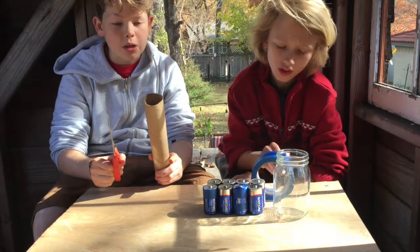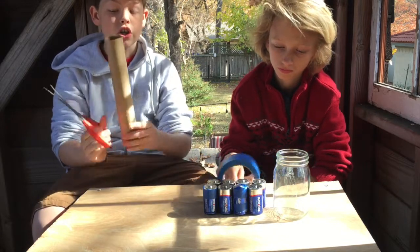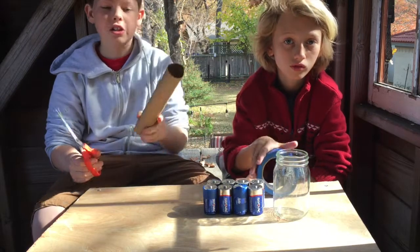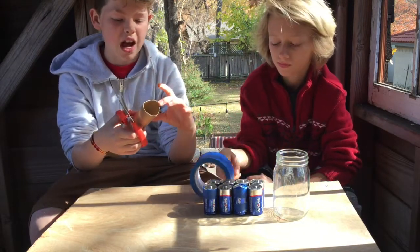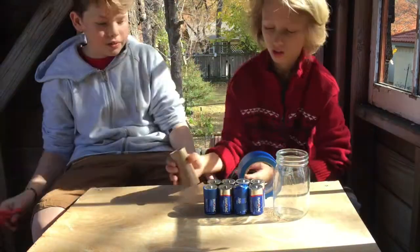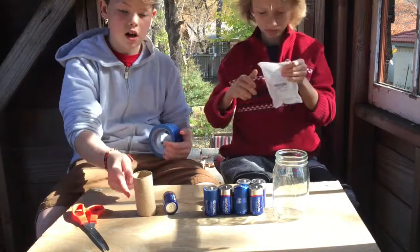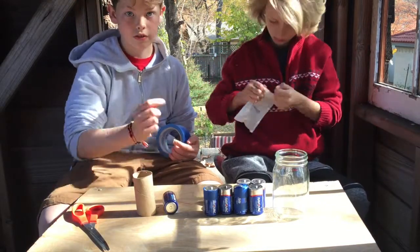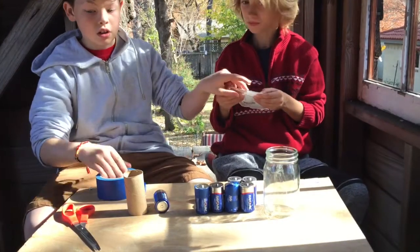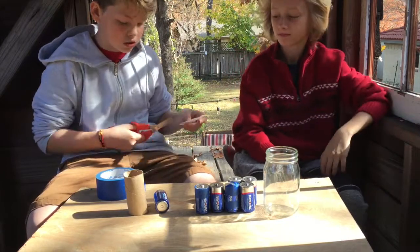Alright guys, the first thing you're going to need to do is your base. You're going to take your paper towel roll tube and cut about five inches down — like about this far. Then we're going to take the alligator clips up to the sides of the base. You can get these at Walmart, Amazon, anything like that.